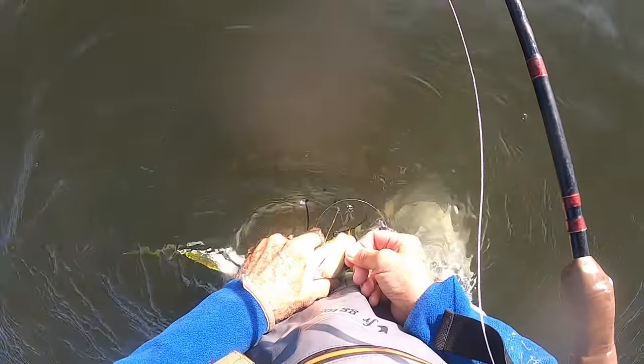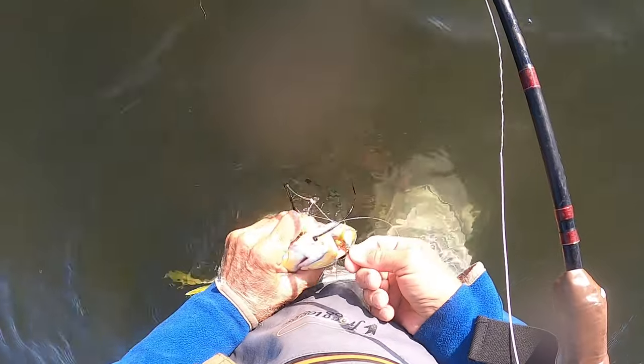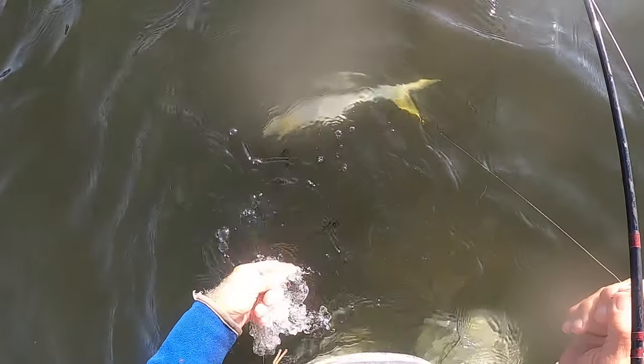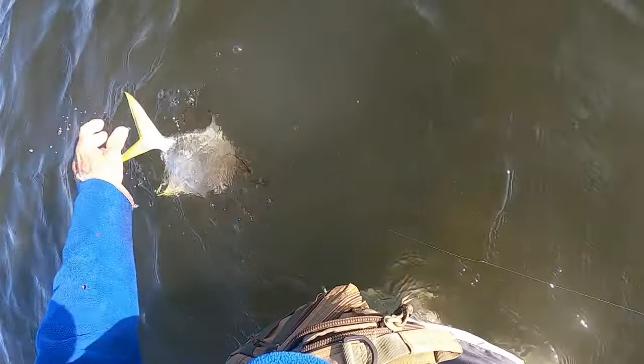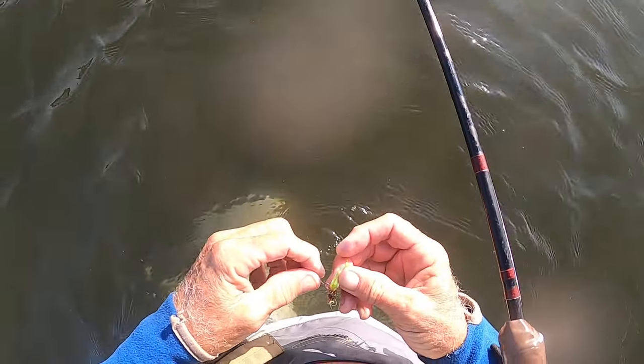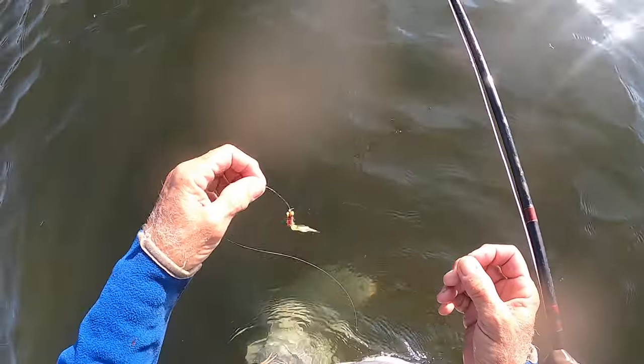Most importantly, look at that hook set. Holy crap. What a fly.